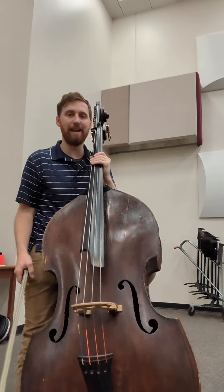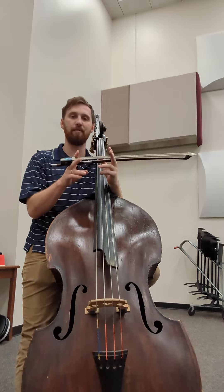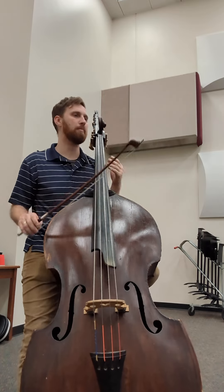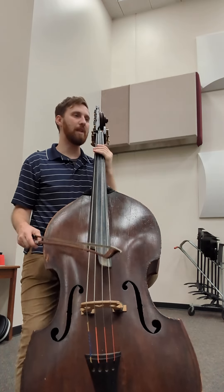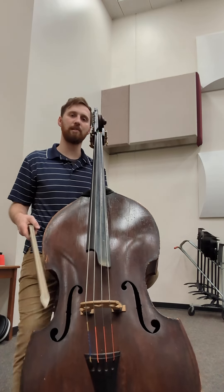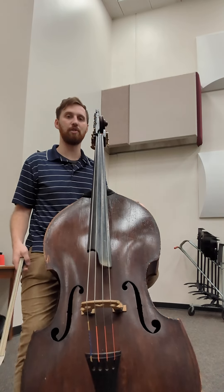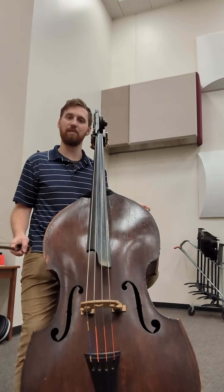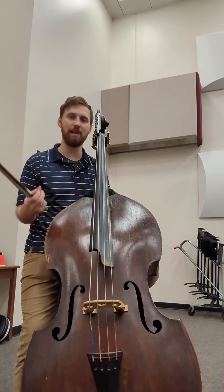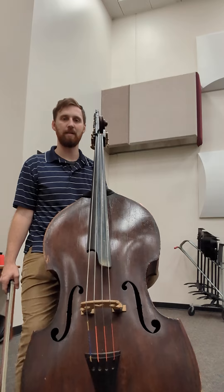So really planning that out. Staying in a part of the bow where weight can be the driving force is really helpful. And then we've got a big dynamic change that happens at bar 16. From there it's a little bit more straightforward, but the articulation in this excerpt is critical. This is a fast piece with a lot of moving stuff, so everything's gonna stay short and neat. Good luck!